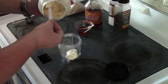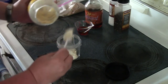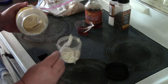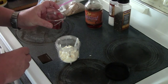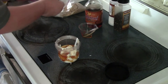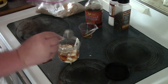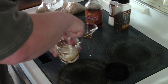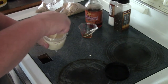For the burger I also want to make a simple maple mayo. I'm going to take about half a cup of mayonnaise, two tablespoons of pure maple syrup, and about a tablespoon and a half of brown sugar. Mix that all up and we'll refrigerate this until we get our burgers ready.